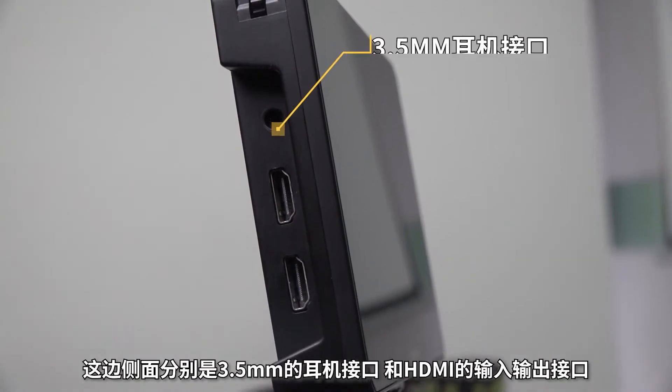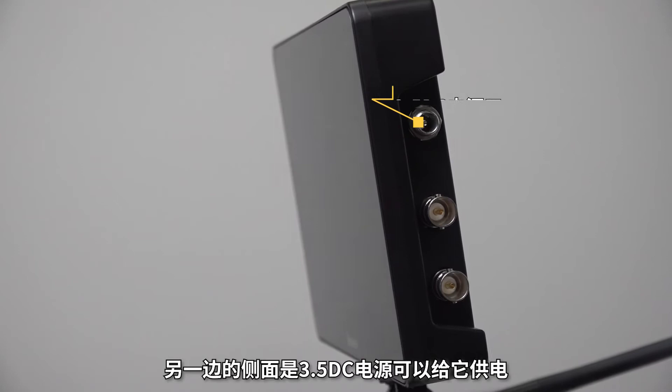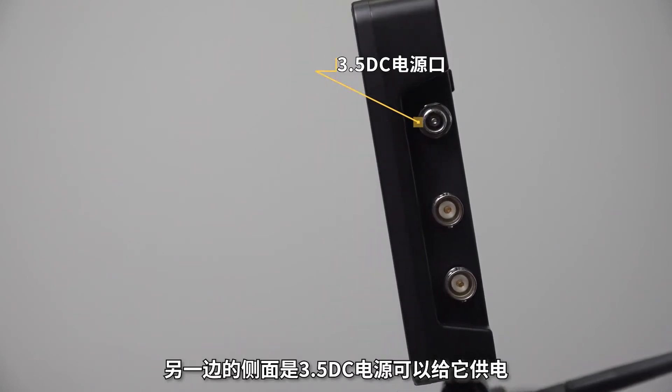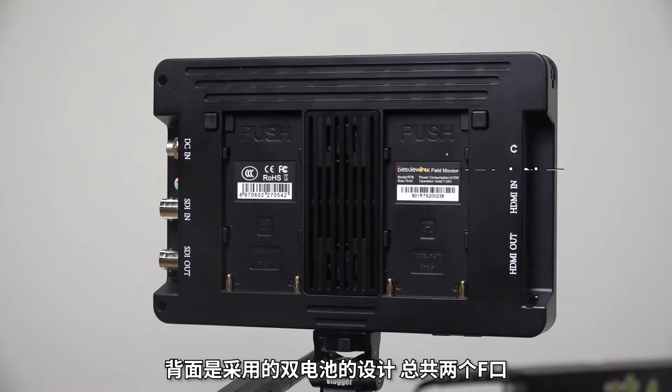我们来看看它的外观。R7S采用了OCR全贴合玻璃、高透反射、还原真色彩屏幕的设计。顶部分别是指示灯、电源开关、四分之一螺丝扣，这边是通道切换可以选择HDMI和SDI，然后静音和退出按键，边缘位置是一个拨轮可以在菜单中进行选择。侧面分别是3.5mm耳机接口和HDMI输入输出接口，另一边是3.5V DC电源供电，下面是SDI输入输出接口，让R7S可以搭载专业摄像机使用。